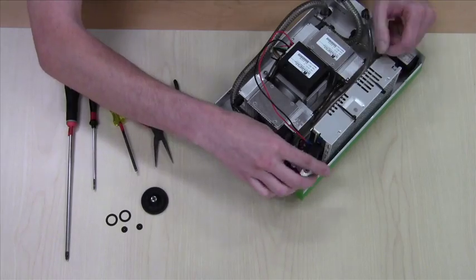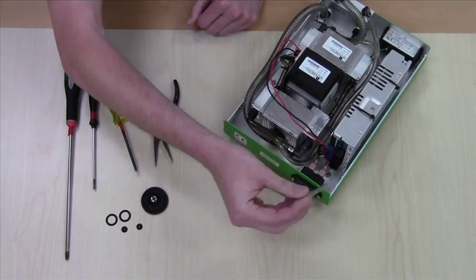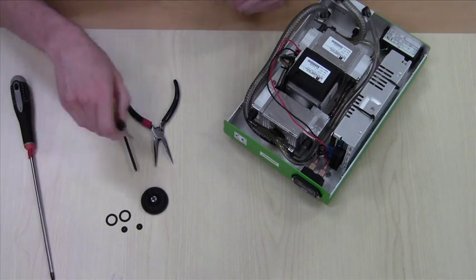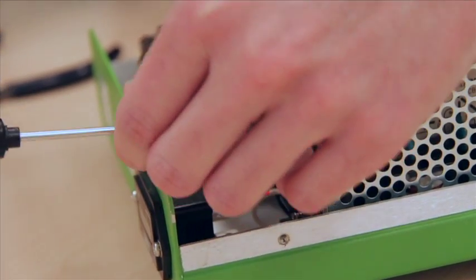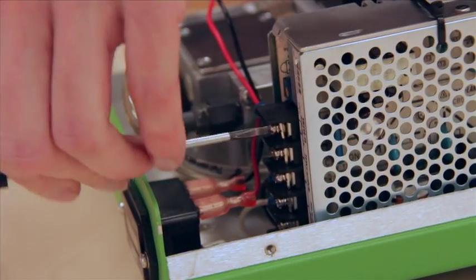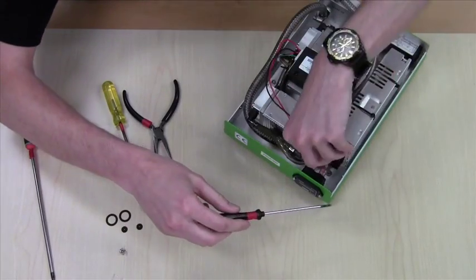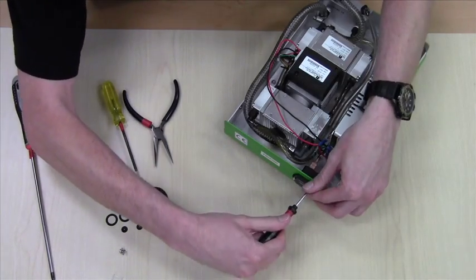We'll begin by going to the power supply and removing the protective cover. We'll take a Phillips or a flat head screwdriver and remove the first terminal — simply unscrew it. That's the positive terminal. We'll be removing the negative.